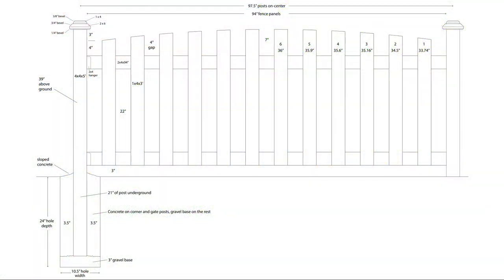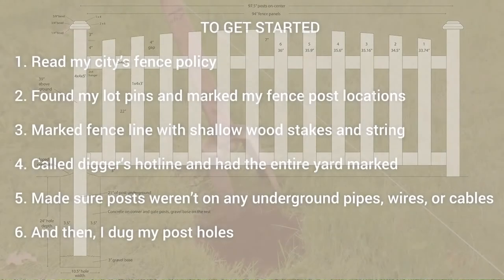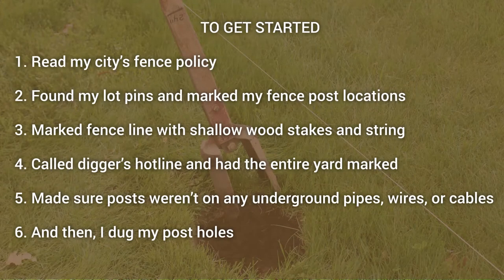I started off with a drawing like this, and I did this in Illustrator — Adobe Illustrator — to kind of get all the design things worked out. This is my list; I'll let you read through it. Probably number four is the most important: find your lot line, then call diggers hotline and have everything marked, and then double check to make sure when you dig down you don't hit anything.